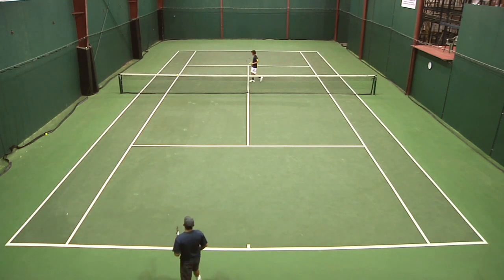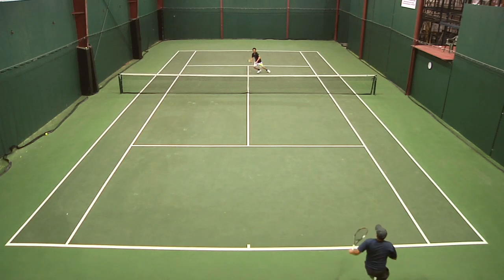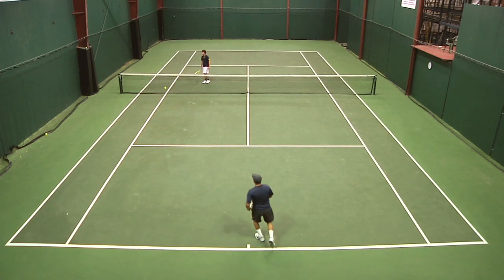Did you play with the string setup at all? Not really — I played with a soft co-poly and that worked out fine for me. I think if I were to switch to this one, I would probably use a hybrid maybe with a softer multi-filament in the crosses.